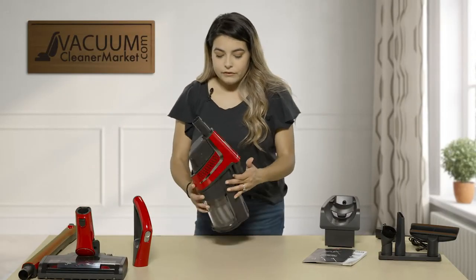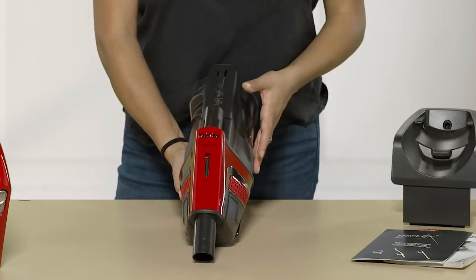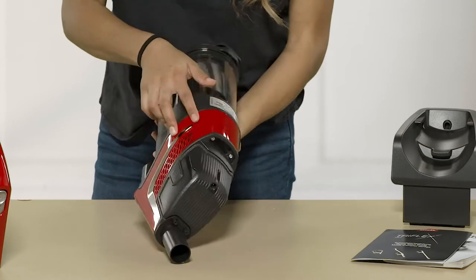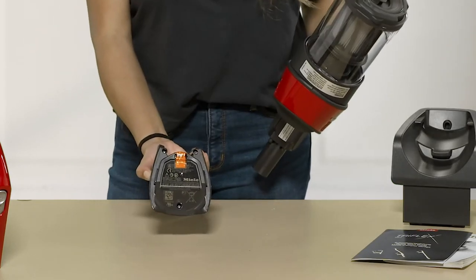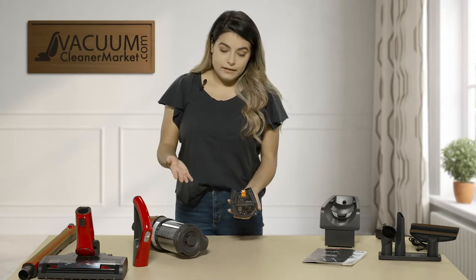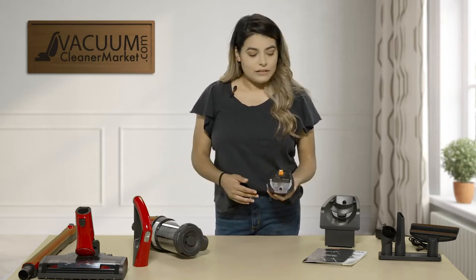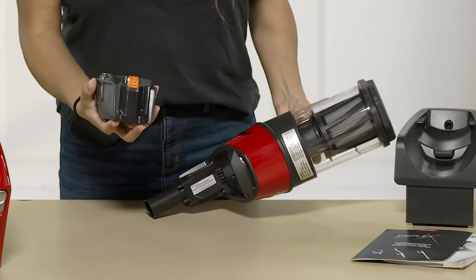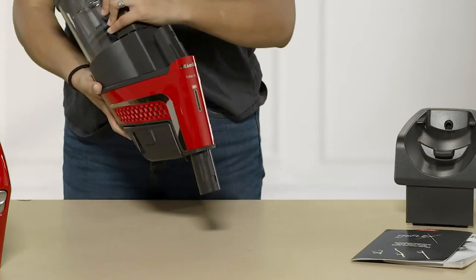For your actual handheld unit, it does show you your battery lifespan. If it's all the way up, it means it's completely charged; as it decreases, you'll need to charge it. Your battery is located at the back of your model. There are two buttons, one on each side — pull those and pull down to remove the battery. You'll want to initially charge it for four hours before using it. The battery runtime is about 17 to 60 minutes depending on what power head or tool you're using. To reconnect the battery, align the little protrusions and slide it in until it clicks.